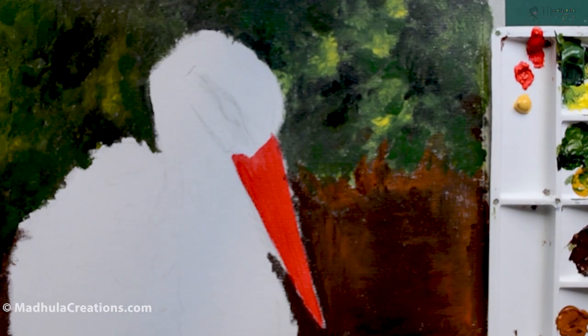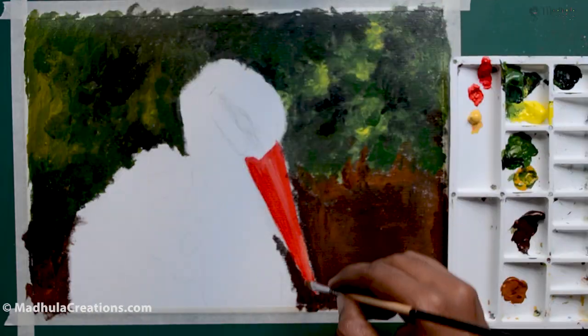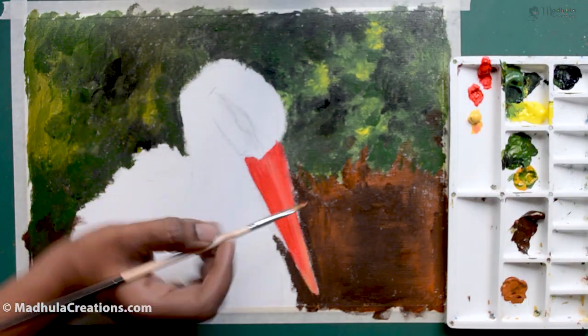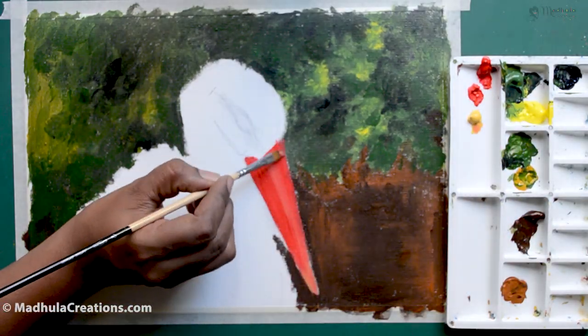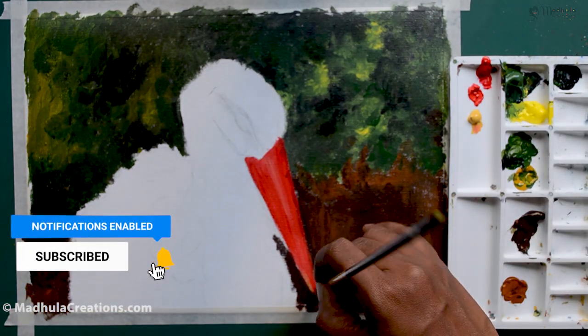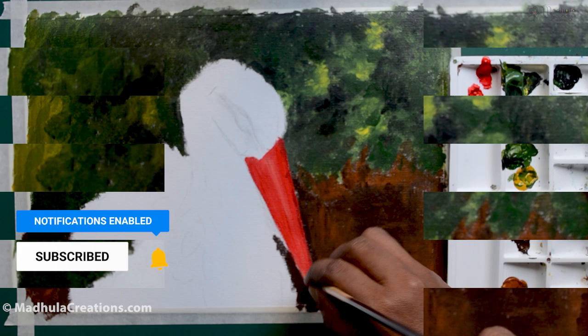I post video tutorials like this one, along with reviews, tips and tricks, and other art-related videos — mostly drawing and painting — every single week. Do subscribe and click on the bell icon so that you get notified as soon as my videos are out.